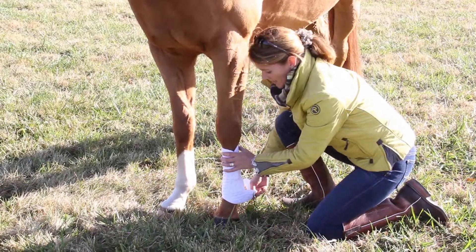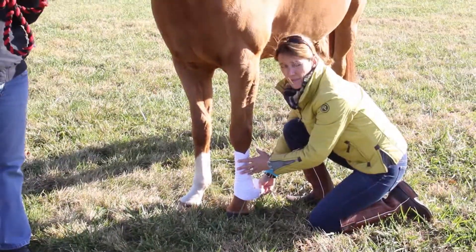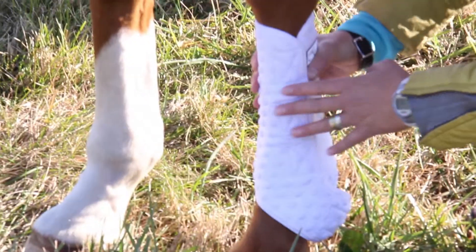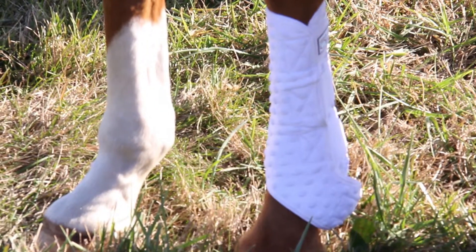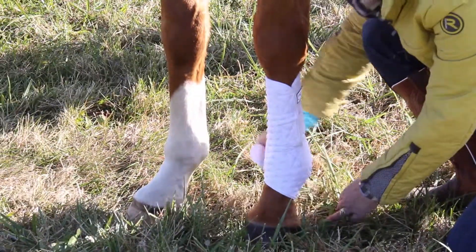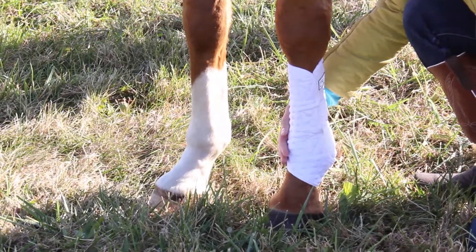The training wrap fits snug on the leg, as we discussed the flat work wrap does. You want it to be snug so that the air does get pulled out from under the wrap. This does have the added benefit of a Fetlock Cradle, should your horse need a little extra support.